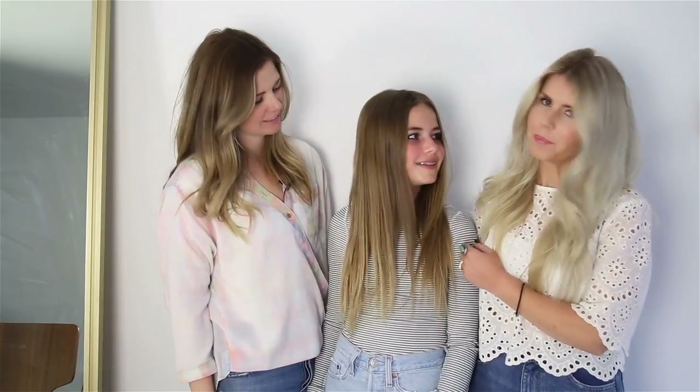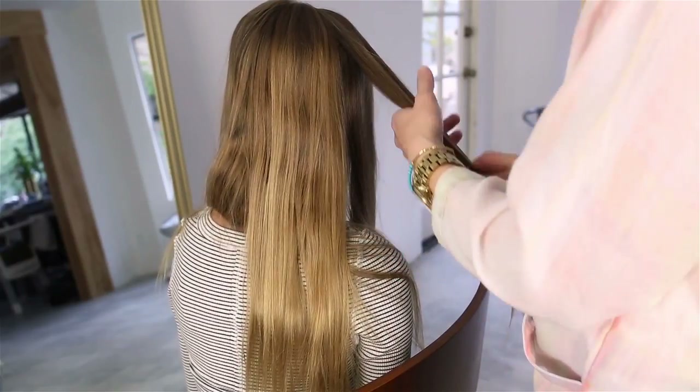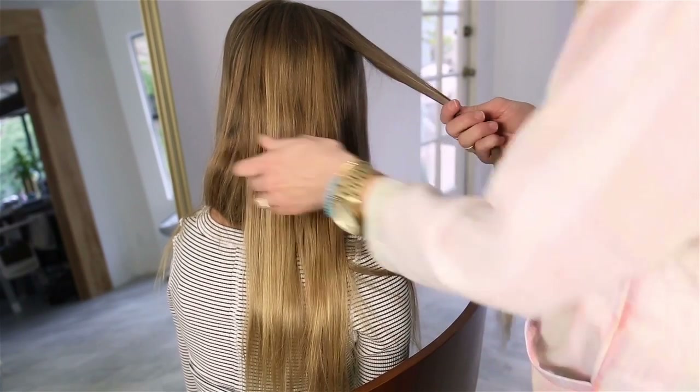Hey guys, it's Lisa from Salty Lashes. We are back with Megan of Cut and Dry and our girl Poppy. Today Megan is going to show us on Poppy how to make a really cool bohemian hairstyle for teens. I'm actually not exactly sure where we're going, and sometimes that's when the best hairstyles come about — when you just go with it.